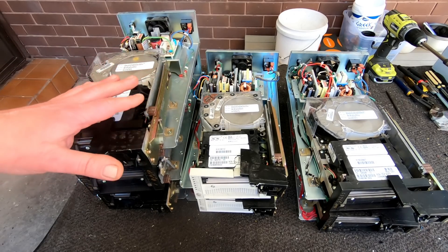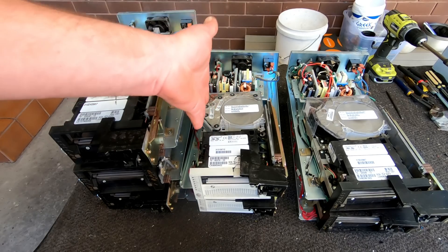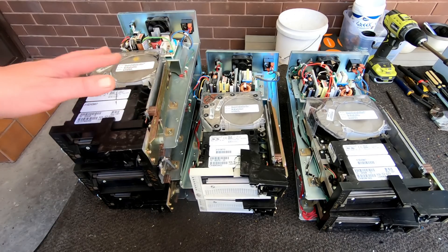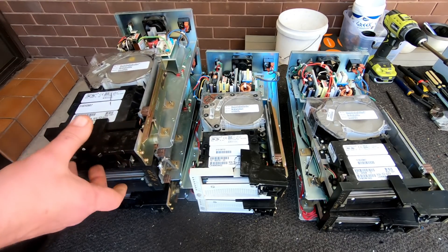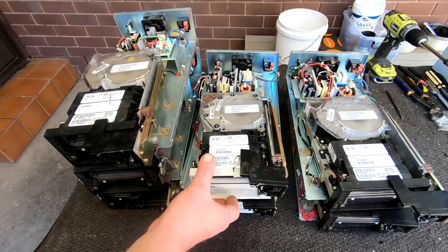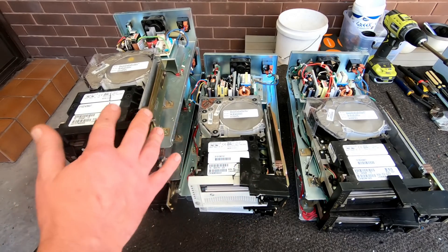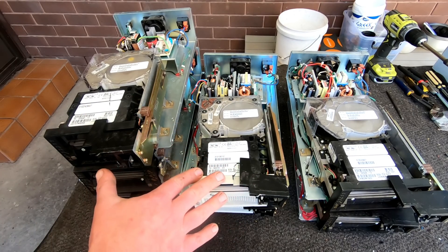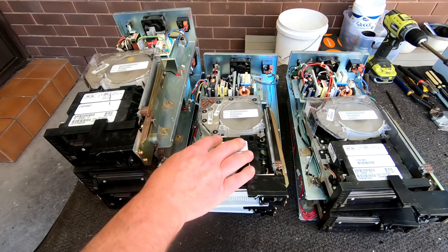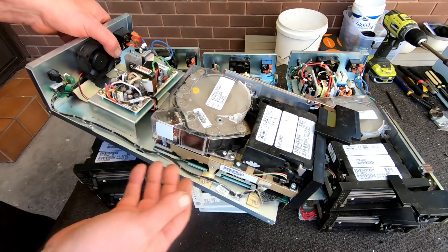I've already done one a few days ago and I just wanted to show you the actual board on these tape drives. They're really nice circuit boards for gold recovery and stuff. I've got two models here - this is the 4000 series and these beige ones are the 7000 series. The boards do vary a little bit so I'll want to have a look at both of them.